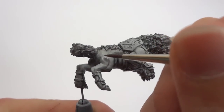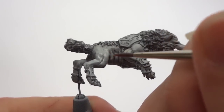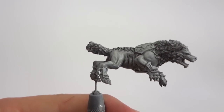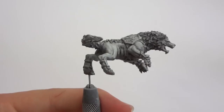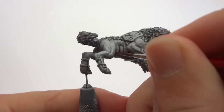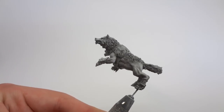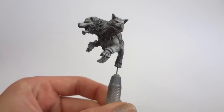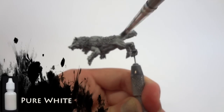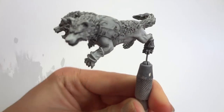After the oil wash is completely dry, I come back and do a bit of cleanup work. To do this I just use a brush dipped in some Windex and run over some of the larger flat surfaces that might have received a bit of pooling, cleaning off any imperfections. I then give the model a coat of matte varnish. I now do a final highlight on the model using a dry brushing technique with Reaper Master Series Pure White.